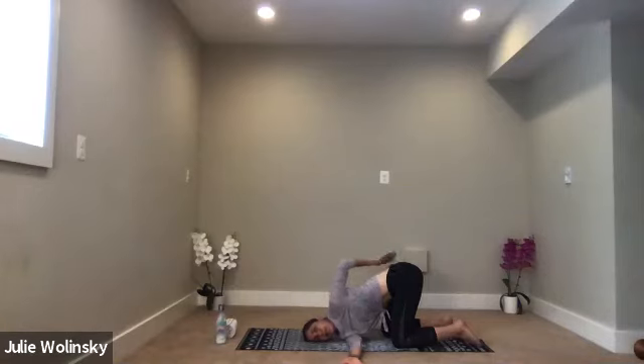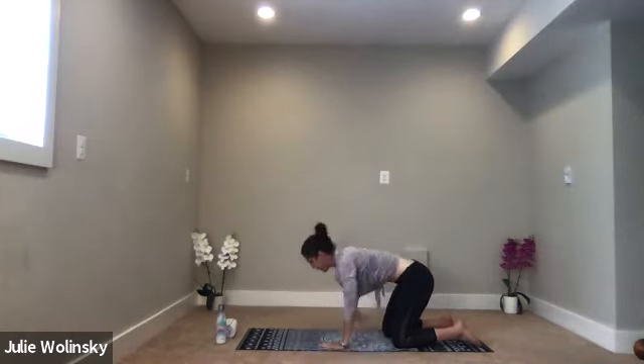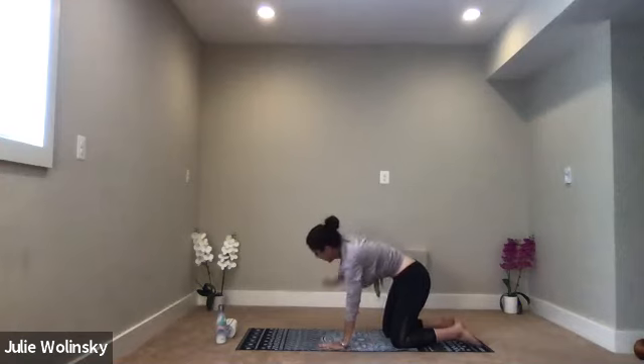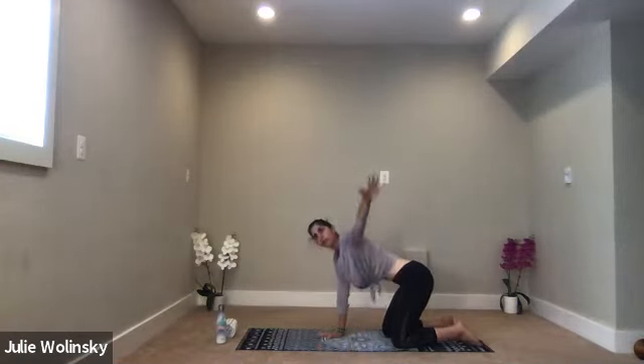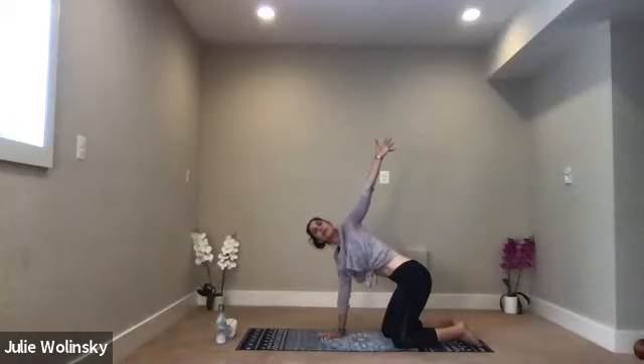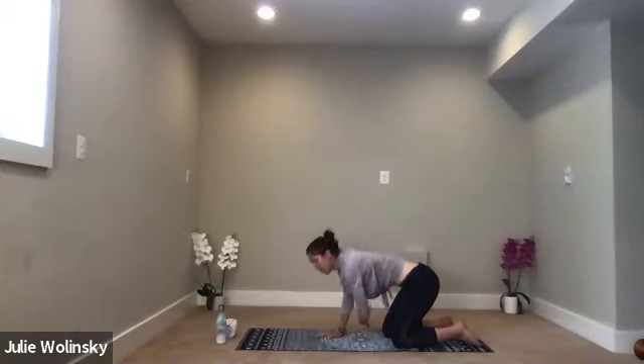Bring your left hand down to the ground under your shoulder. Inhale, lift your right arm up. Exhale, tabletop. Inhale, send your left arm out to the left side of the room and then above your head. Exhale, thread the needle — reach your arm under.